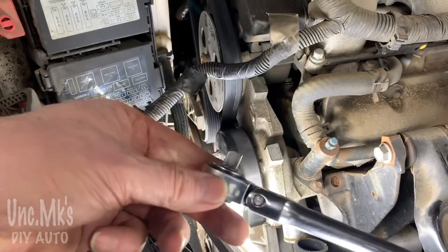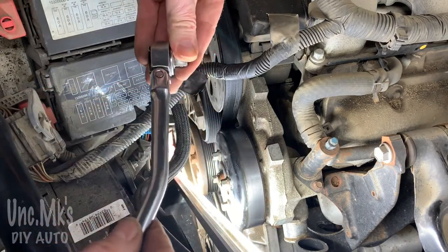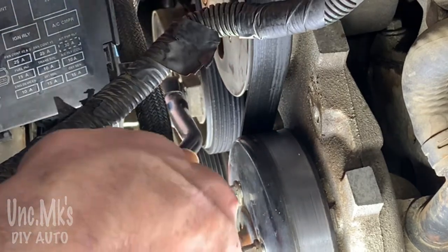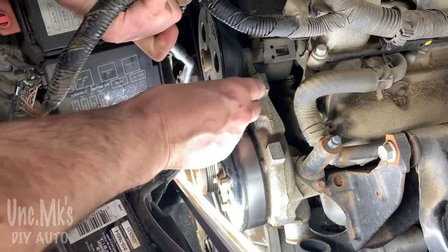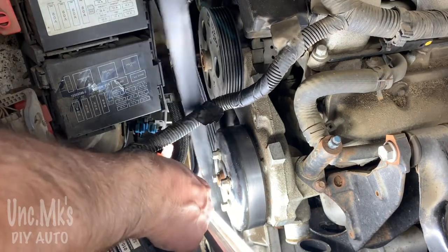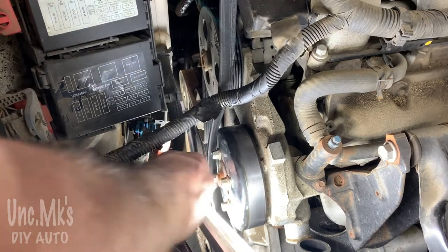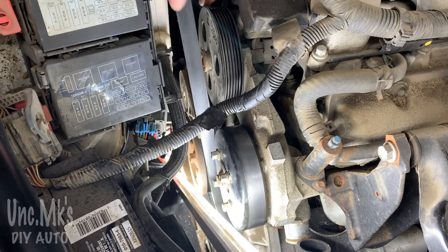These belts come off fairly easy with your 3/8 ratchet — just want it in the loosening position. You're gonna want to stick it in there and lift the handle up, and lift it as far as you can. As long as I can pop the belt off one of these pulleys that'll be good — I believe that's the power steering pulley. It's a good idea to mark the belt; I'll show you in the top right corner how I marked it. I had this on and off a couple of times on this repair.